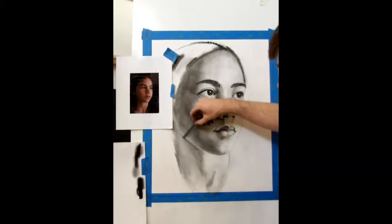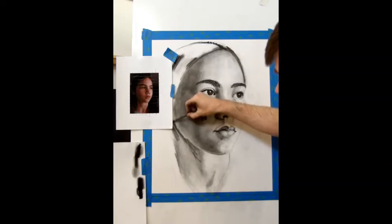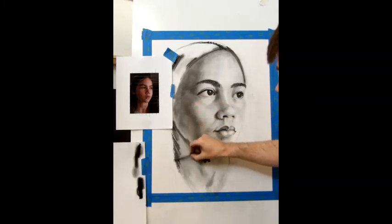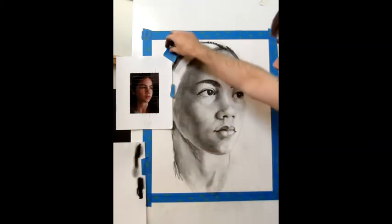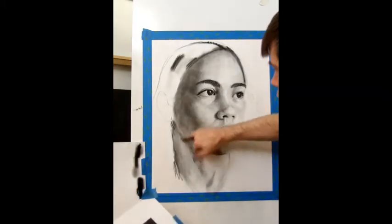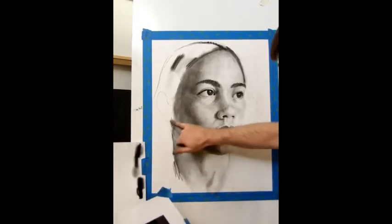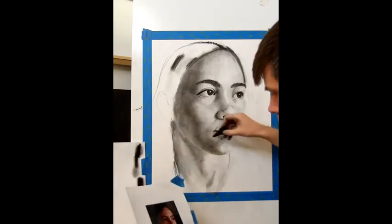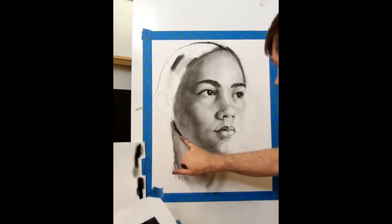It gets progressively darker as it comes over here toward the ear, and then it just sort of rolls completely to black past that point — which we'll handle with some compressed charcoal in a moment. I'm going to blend across that line a little bit; we want to keep this crisp here and get rid of that little white line right there. After that I'm going to bring in a hard dark to establish where the jawline is.